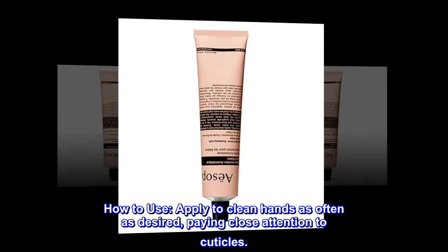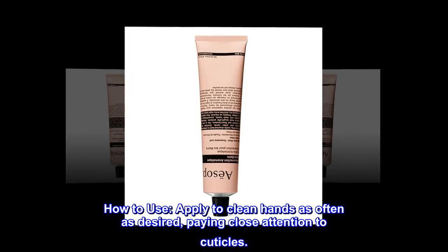How to use: Apply to clean hands as often as desired, paying close attention to cuticles.